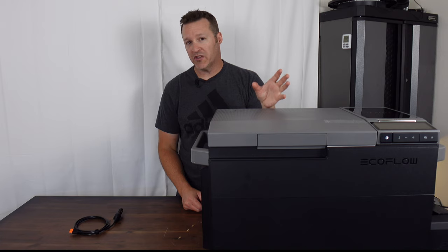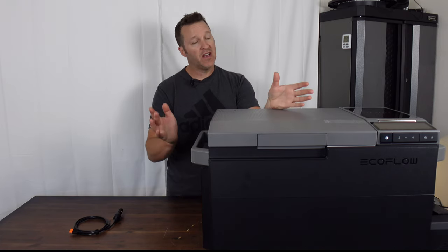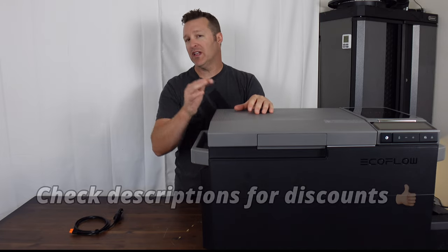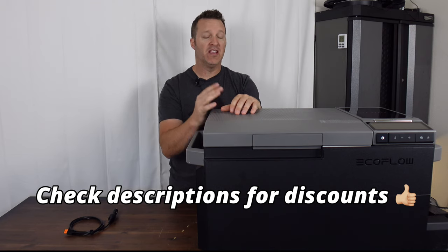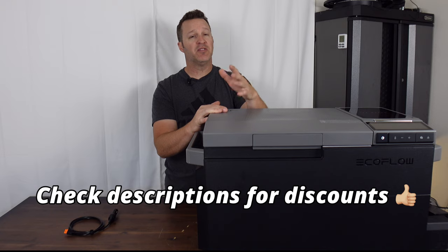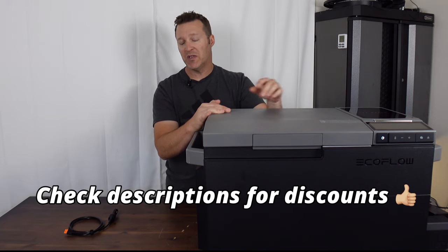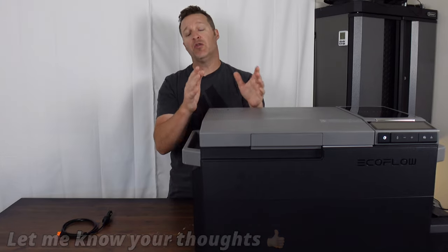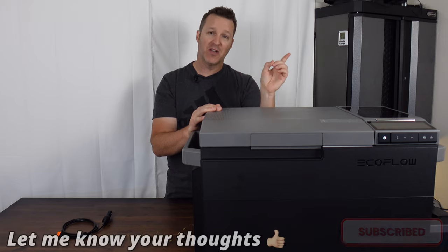The EcoFlow Glacier is definitely a nice portable fridge-freezer combo — one of the nicest I've seen — but it is at a premium price. I'll have discounts linked below. Let me know what you think about this unit in the comments, and if you have any questions you can ask me directly. Check out this other video over here if you're interested.